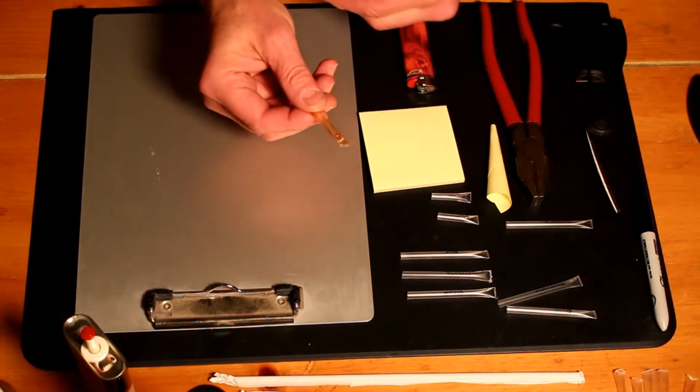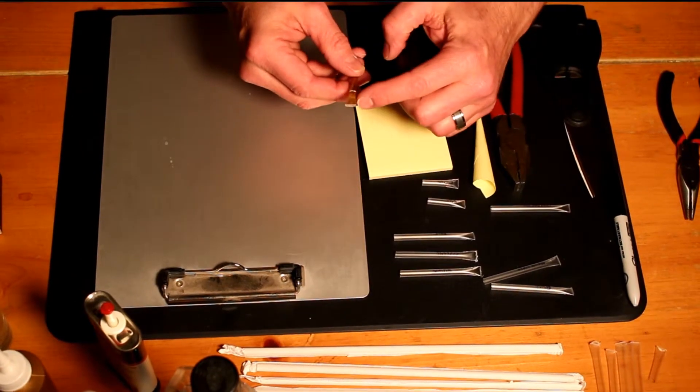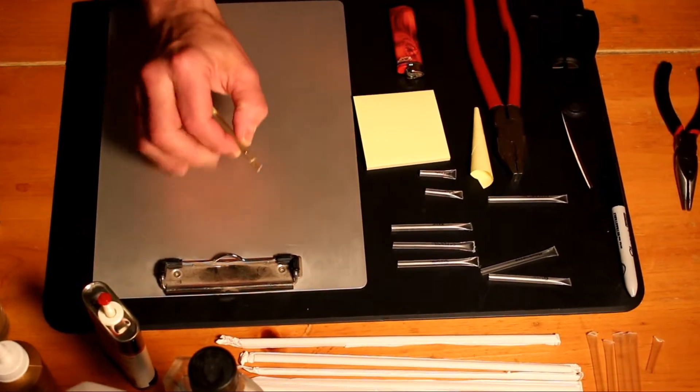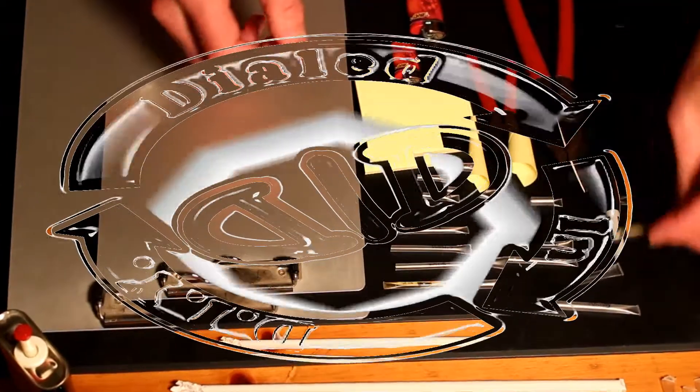If you take the tube, tip it to an end, find a corner, take a little needle and poke a hole in it. You can actually get very precise into where you want to put a drop or two of oil. You can always then seal it back up and save it for another time if you want to.